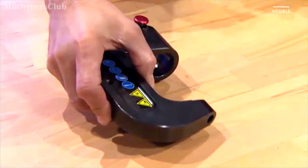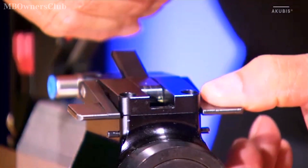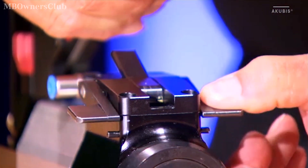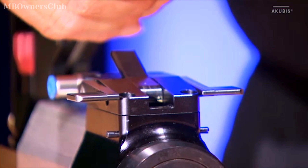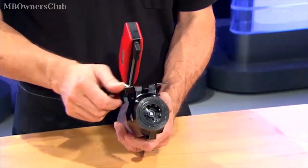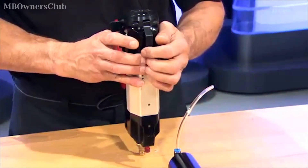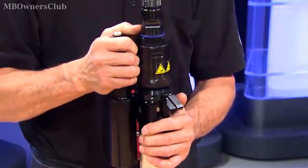Use the stop button on the actuator to hold the push-pull cylinder in position to prevent it from retracting. Fold out the locking lever on the actuator, then swivel it as far as it will go, center the push-pull cylinder with quick coupling, and push it on using gentle pressure.